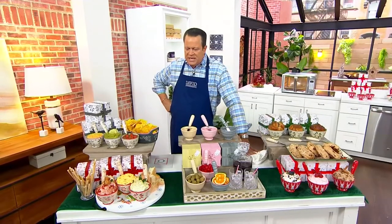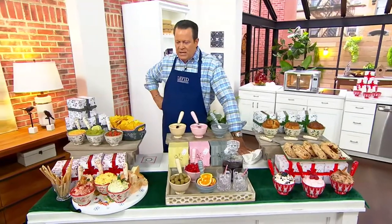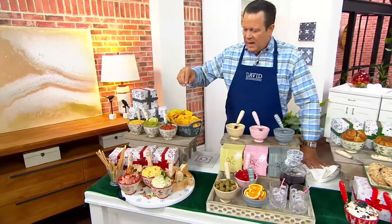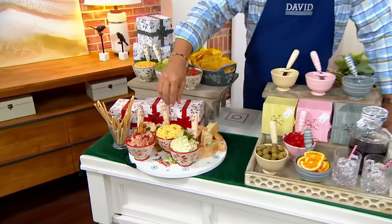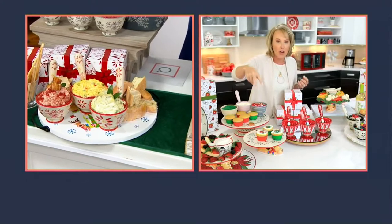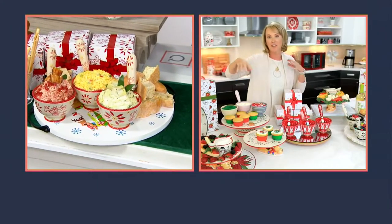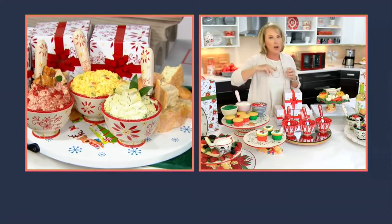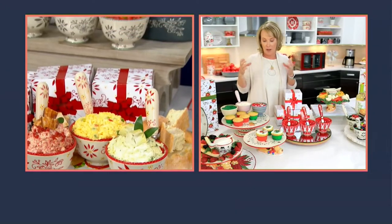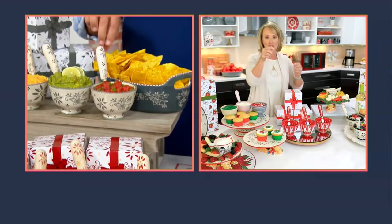Beautifully done. Dips are great — if those dips need to be warmed in the oven, you can do that, or tuck them right in the microwave. Whether it's a hot dip or a cold dip, because you're getting a trio with all three spreaders, you can customize. I love what you have right there for taco night — where do you put everything? Now you have three great 10-ounce servers with the spreaders.